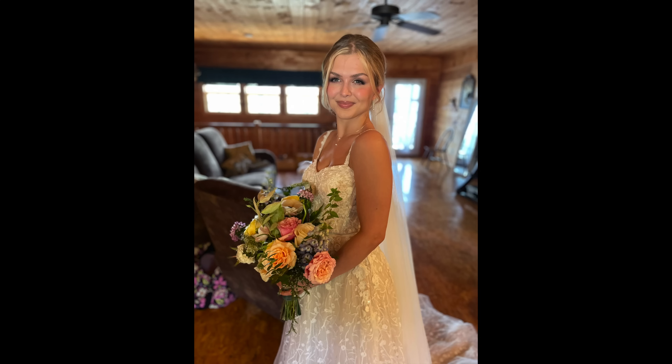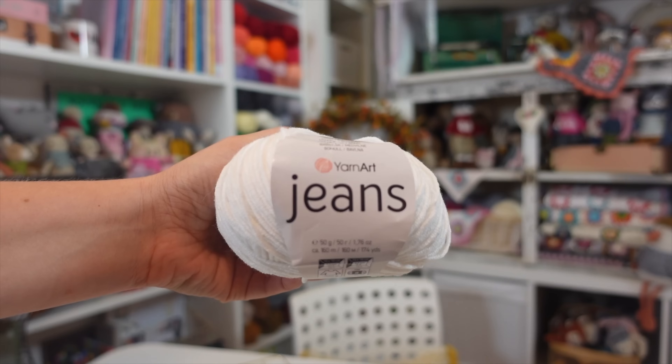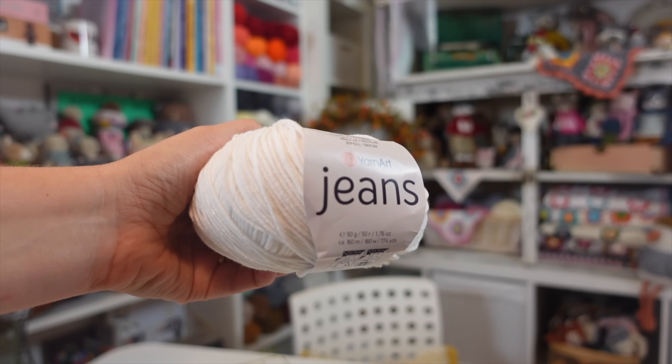Five weeks before my daughter got married, I decided it would be the perfect time to design two brand new amigurumi patterns — a bride and a groom. On top of that, I chose to use a yarn I had never even seen before. While I love a little crochet experiment, I do not like putting that kind of pressure on myself, but I threw caution to the wind and jumped in head first.